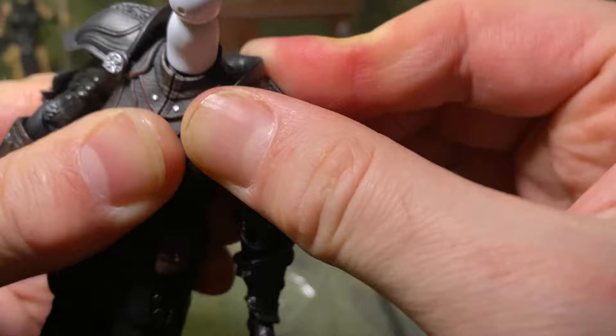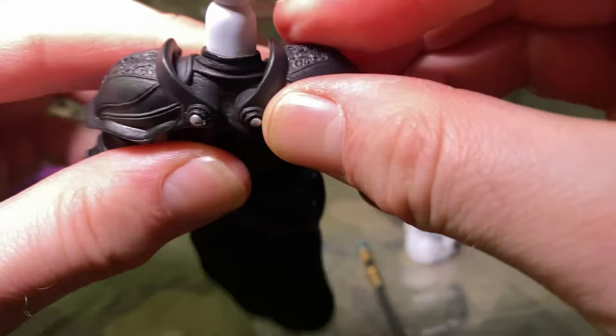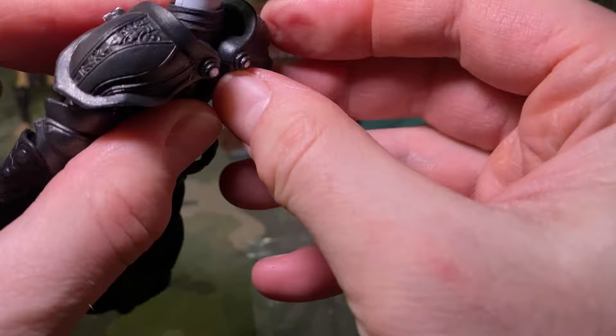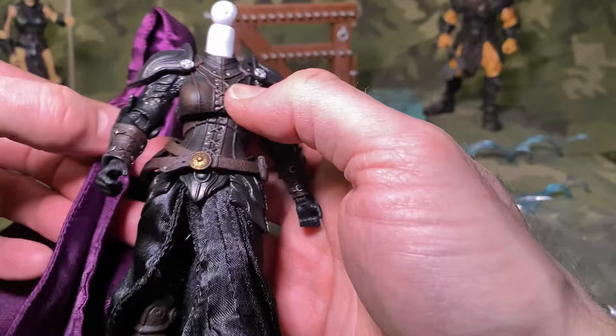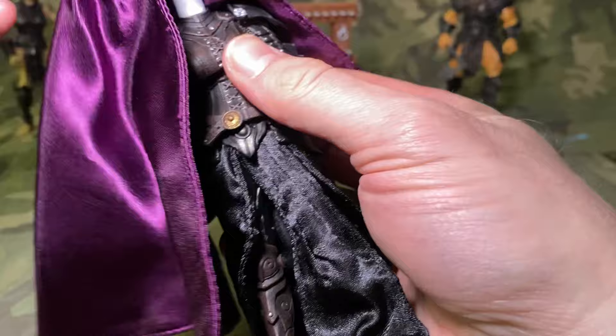Oh wow, that's so much better when you get it in there right. There's a slight gap still but we'll get that in there pretty well. Do we want to see the cloak while we're at it — might as well. Yeah, I think I'm going to put the shoulder pads on because it just looks sick, and I feel like the cloak is going to cover up a lot of this, so I do not think I'm going to be displaying mine with the cloak.